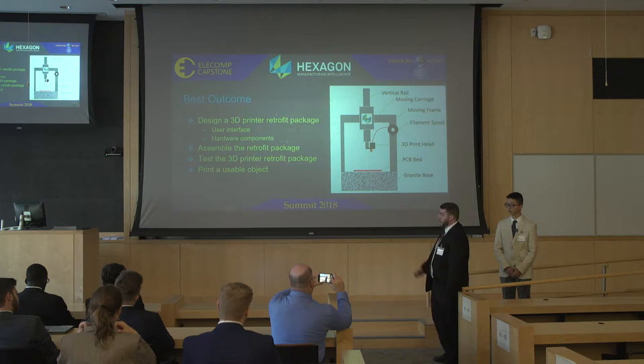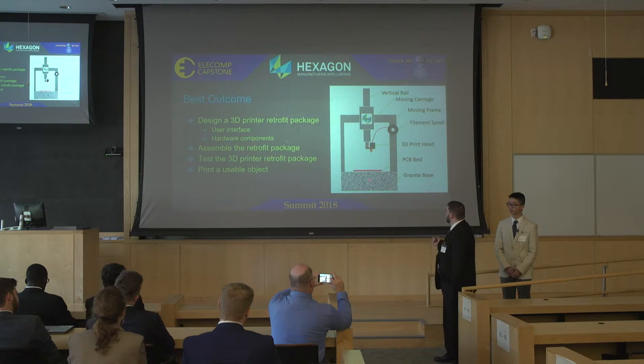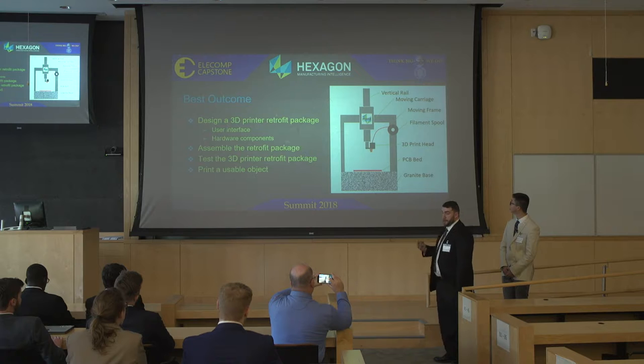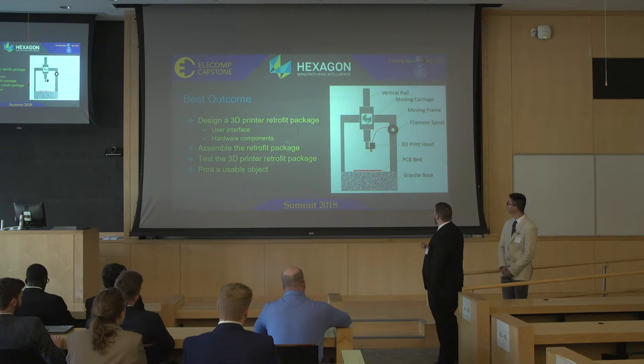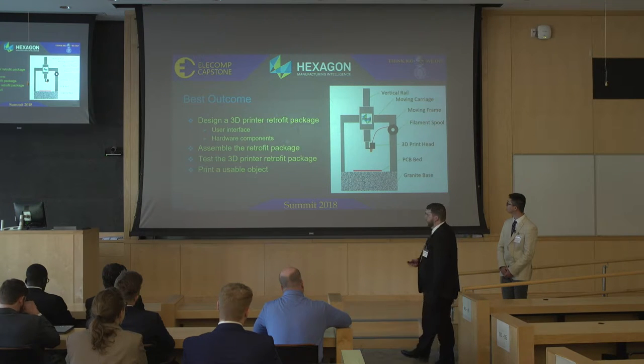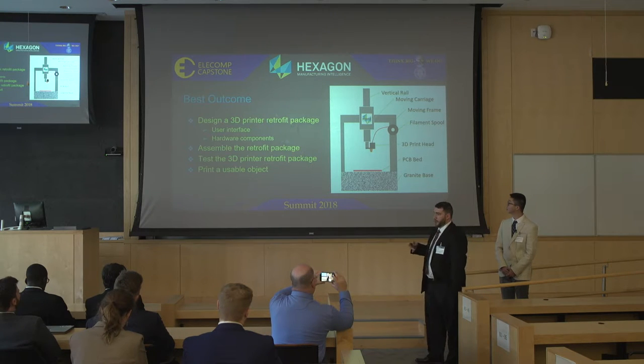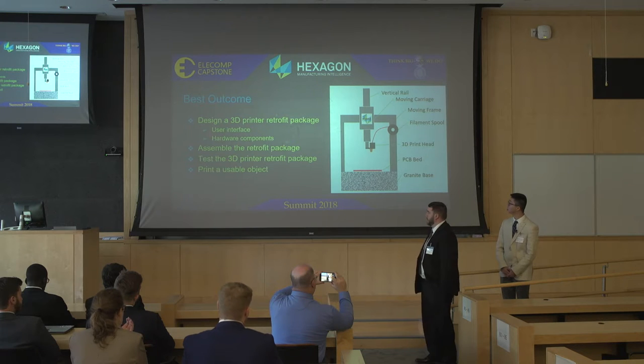The desired outcome of this project was to design a 3D printer retrofit package comprising hardware components and a user interface. As you can see here, this is the desired outcome diagram with a 3D printer head mounted to the probe arm. A filament spool will be mounted to the gantry, and there will be a PCB heat bed that prevents the printed object from sliding around, rested on the granite base of the CMM. All of this needs to be attachable without any permanent fixture and with no damage to the CMM due to the cost of the machine. We also needed to assemble the retrofit package, test the printer, and print a usable object.